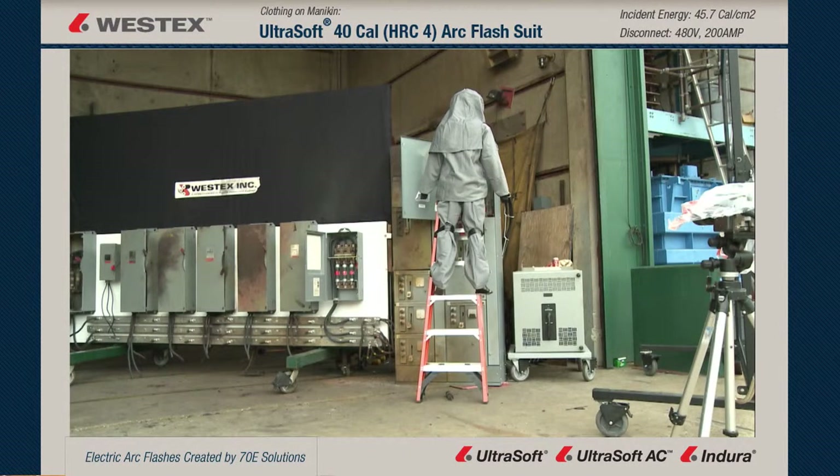This mannequin is wearing West Tech's ultra soft 40-calorie flash suit, and he's up on a ladder because folks asked us what happens if an electrician's up a ladder. So we're faulting the upper bucket of a motor control center. It's a 45.7-calorie arc.